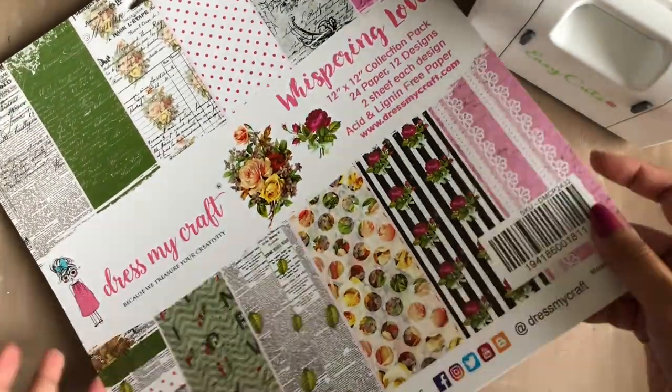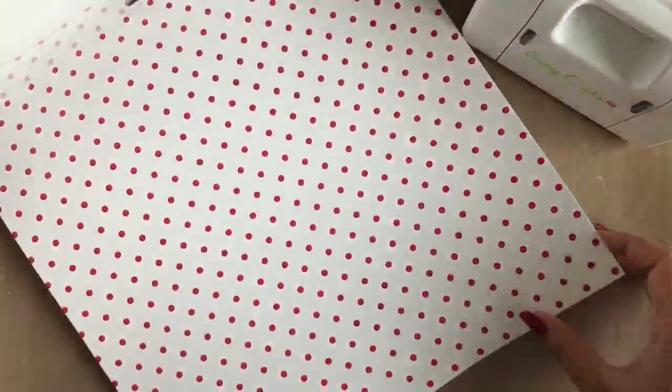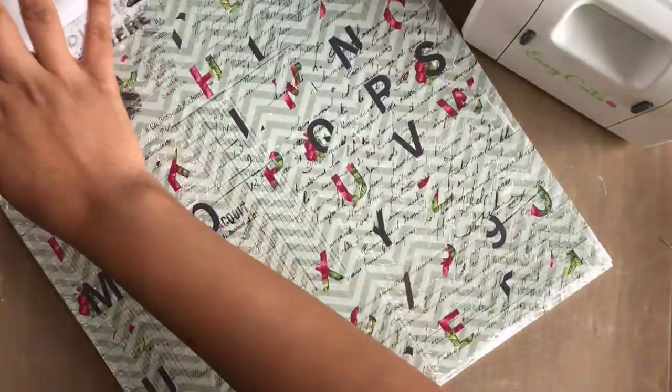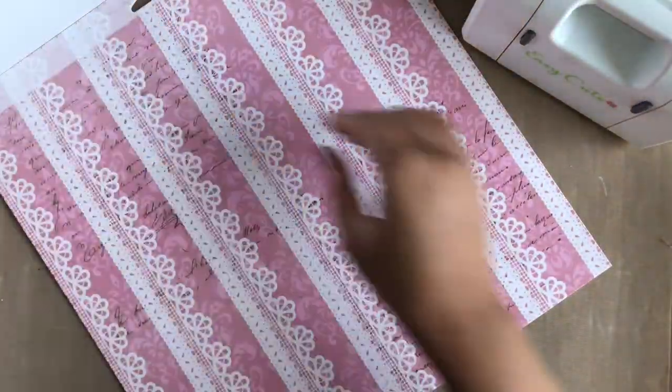I will be using Dress My Craft's Whispering Love pattern paper for this. This pattern paper, in my opinion, is great for mixed media projects. All its designs are so unique and make for such amazing mixed media backgrounds. I also love the fall kind of theme going on in this pattern paper.